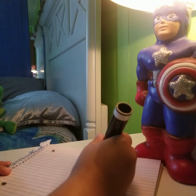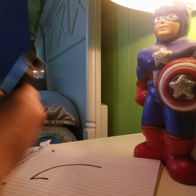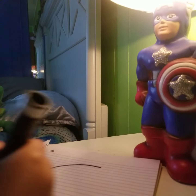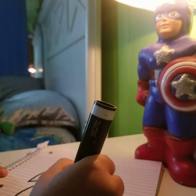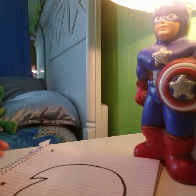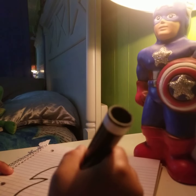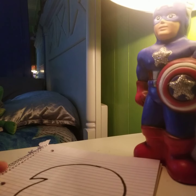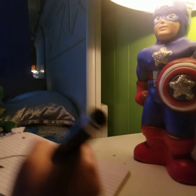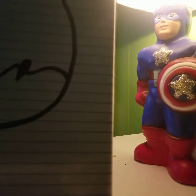First, you draw this. Do this. Then you add like something like that.